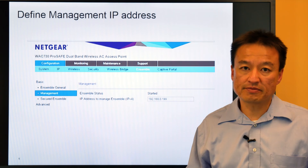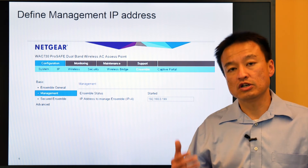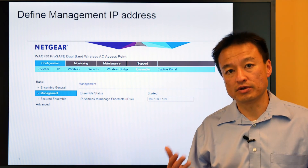To find the management IP address, note this is the IP address. For all future communication, you simply have to go to this one IP address to manage everything.